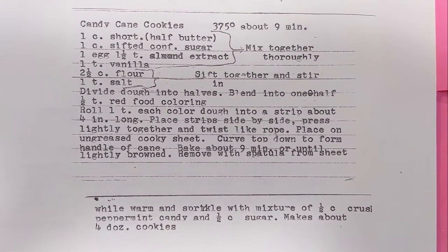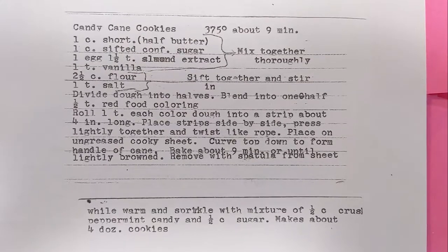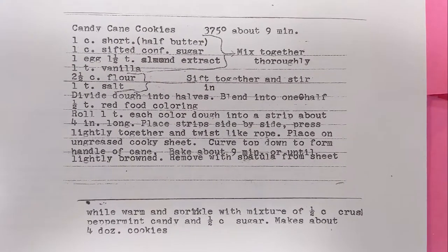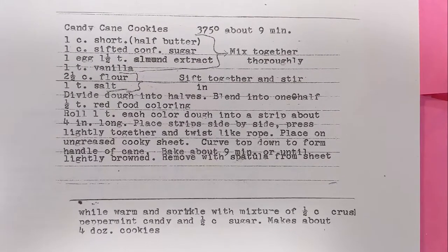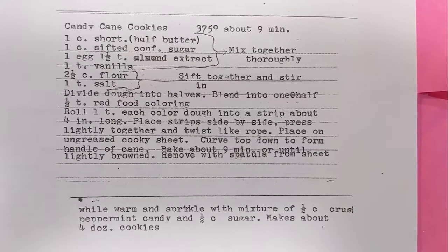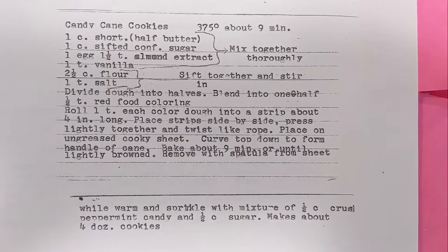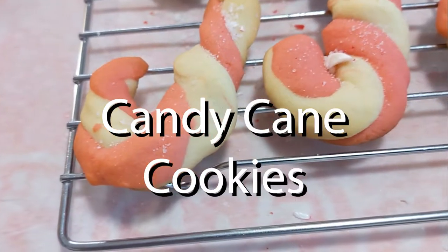Hello and welcome back to this week's edition of Grandma's Cookbook where, it almost being Christmas, of course I had to do something Christmas related. And going through this cookbook, I found something that I have not seen since I was a child, and I very much just knew I had to make these. So come join me as we make... Candy Cane Cookies.